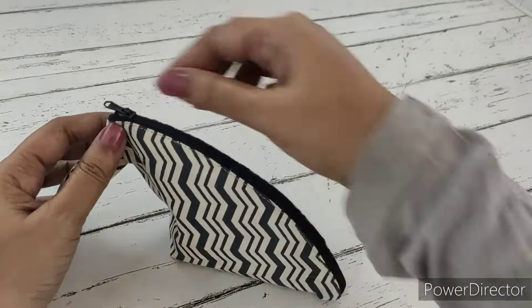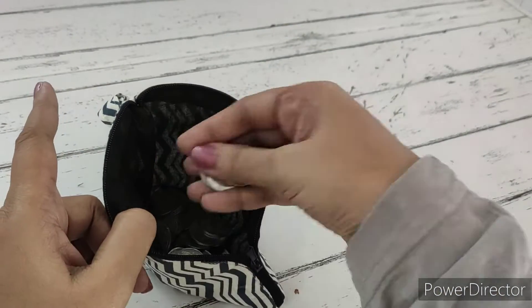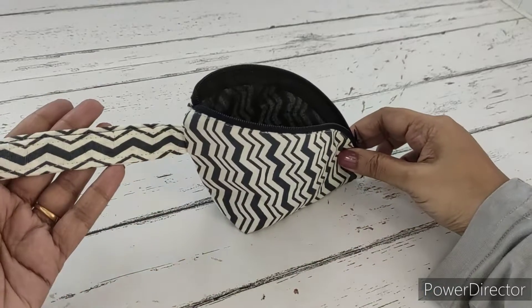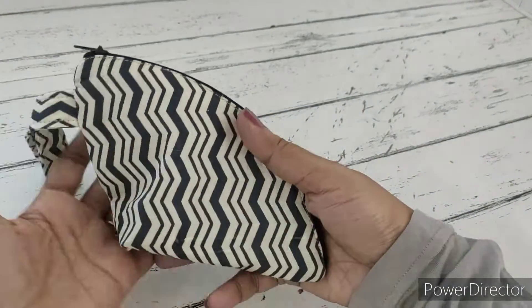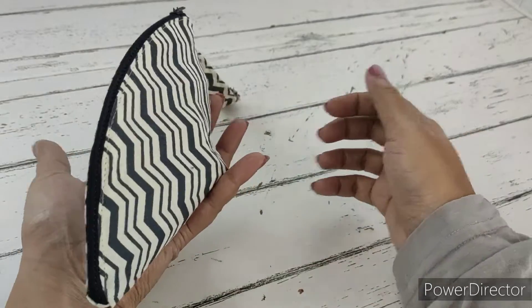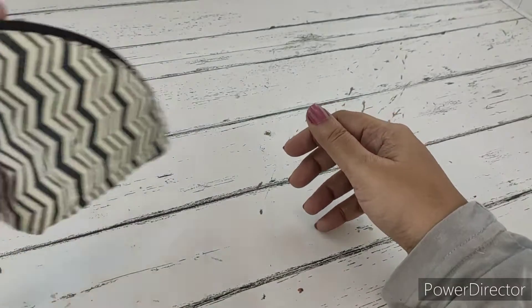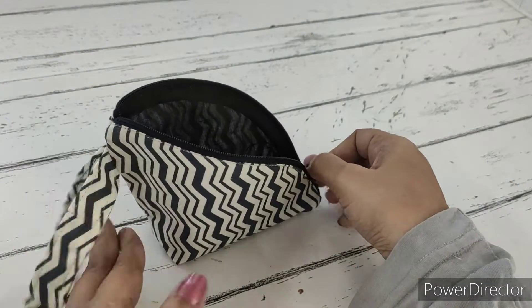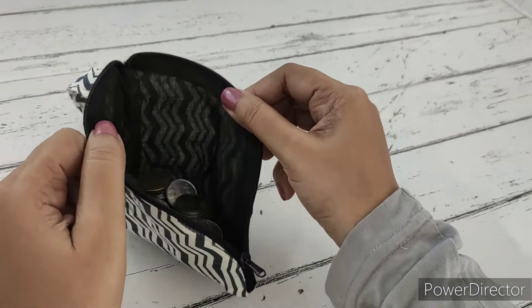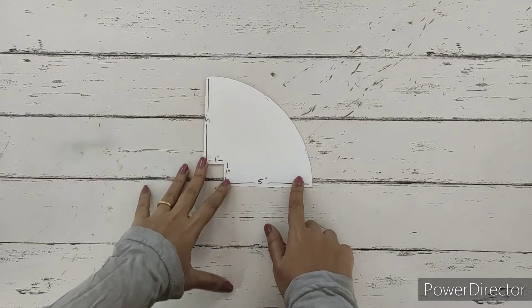Welcome to Pouches and More. Today we will prepare this cute coin pouch. It's got coins in it - this is how it will look. It's got a zip and also a wristlet which we can put on our wrist. So this is a coin pouch. Let's check out the materials required to make this. We'll be making a pattern.